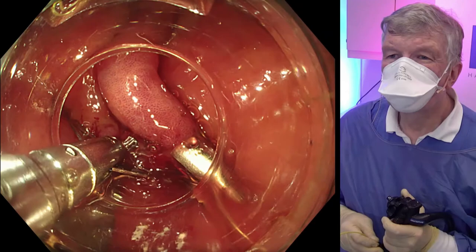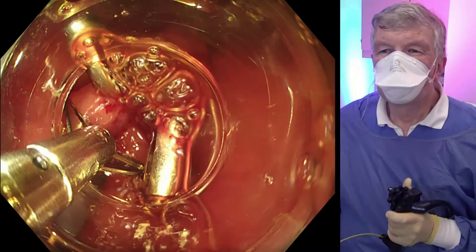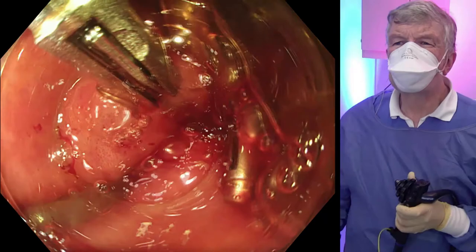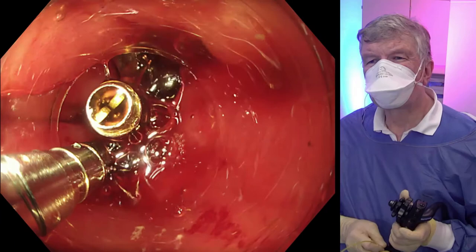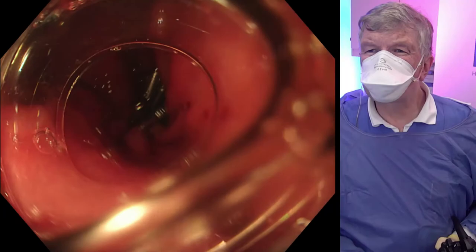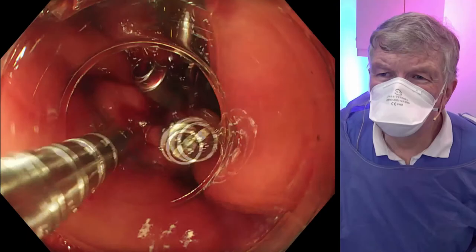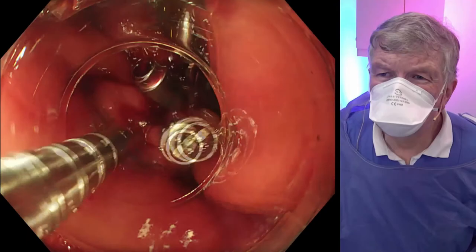Both margins are adapted, and we continue with further clips, which have to be large enough to grasp the two sides. We need a final clip to prevent reopening by gastric motility. This is the final clip at the proximal margin. The clip is closed slowly and fired. No complications after the procedure, and clinical follow-up is not yet long enough to assess effectiveness.